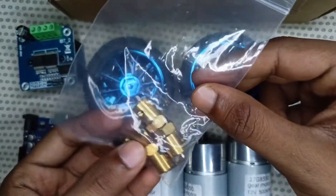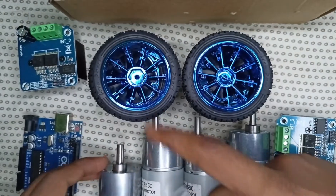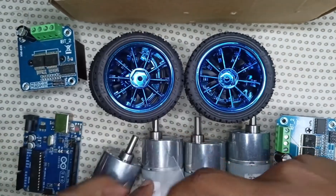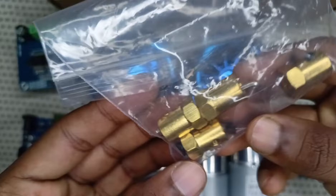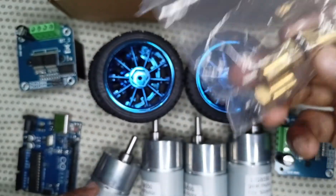We also need four clamps to connect the blue wheels with the DC motors. Each clamp comes with screws to securely connect the wheel to the motor.